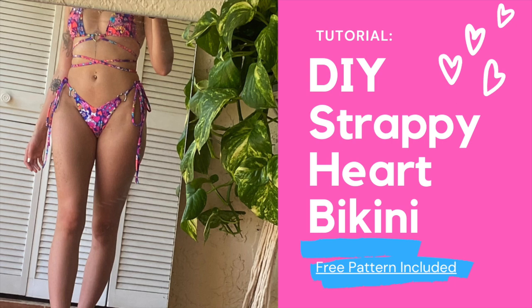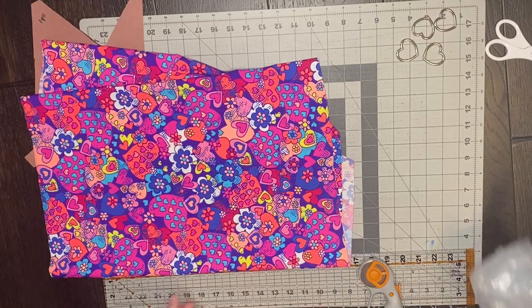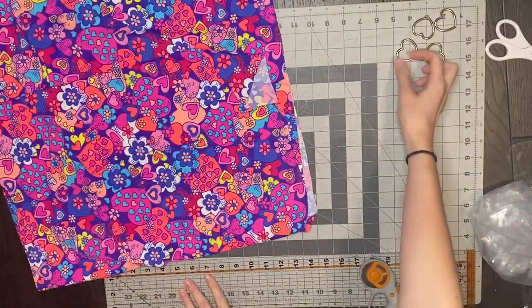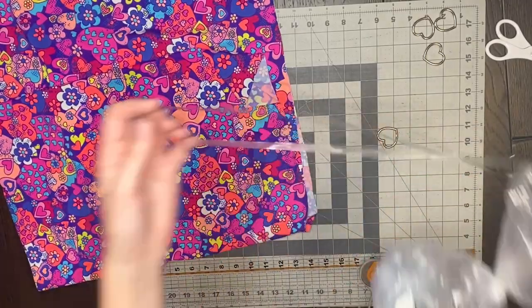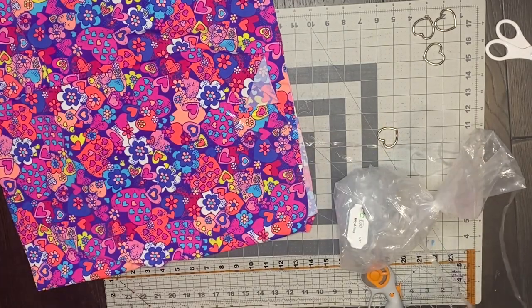Hey guys, this is Lish from Devilish Angel and today I'm going to show you how to make this DIY strappy heart bikini. As always, I got you with a free pattern in my description. For this bikini, I'm using half a yard of this heart and floral fabric, very much Lisa Frank vibes, these cute little heart o-rings, and of course my clear elastic. I have the links in the description for the heart rings and the elastic.